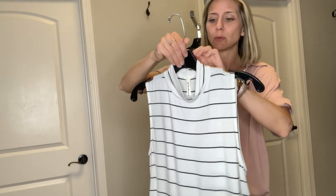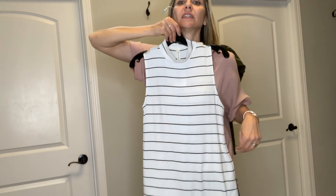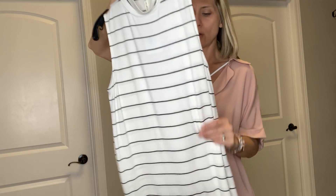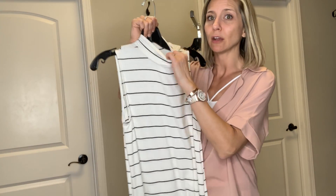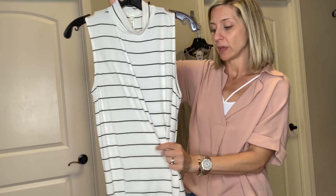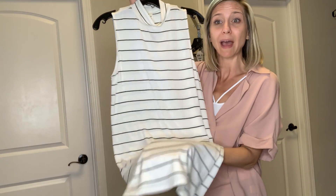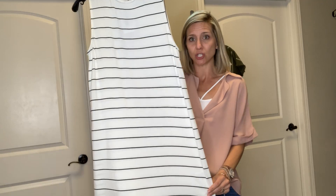This t-shirt dress comes in small to large also. It does have a little mock neck on it, and I love that it's kind of straight but layers out just a little bit to hit the hips perfectly. You could wear it on its own or layer it with a cardigan, try a blazer, or even put one of our lightweight vests over it for the summer and add a sneaker to make it a little more casual. You can really dress this t-shirt dress up or down.